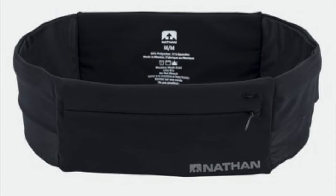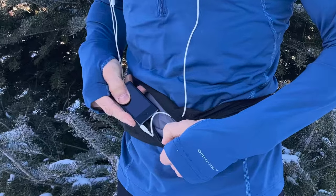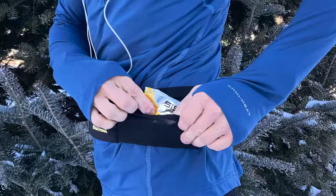On today's video I'm going to be reviewing a flip belt by Nathan. It's called their Zipster Lite. This is a step-through flip belt and with a name like Zipster Lite it makes you wonder just how lightweight it is and is it light on performance? So that's what we're going to be talking about today, but before I get into it too far I always like to demonstrate the products I'm about to review for you, so let's do that.